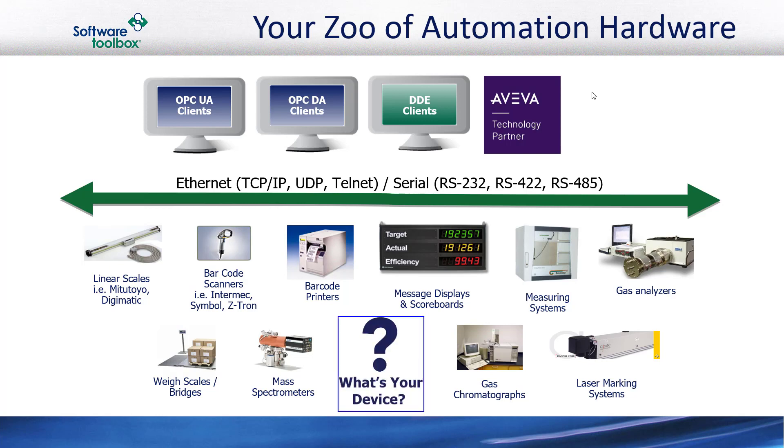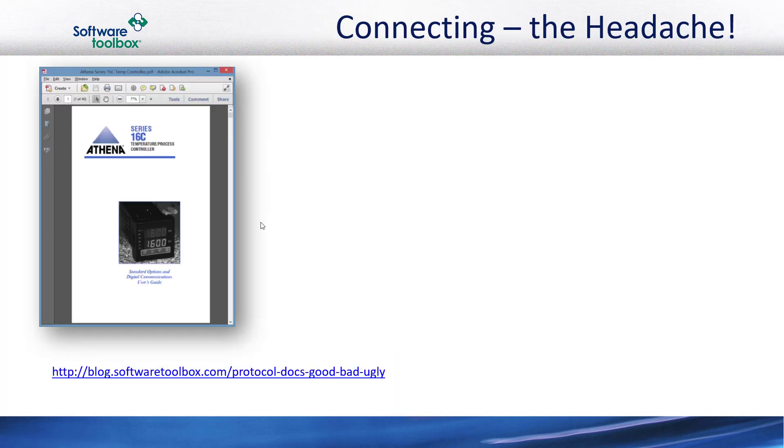So we ask you: what's your device or devices that are a problem to connect? Now that we've covered the basic challenge, how do users normally solve the problem of connecting such non-standard devices? I want to first make sure you really understand why this truly is a headache. When you get one of these non-standard devices, like an Athena temperature controller for instance, it commonly comes with some form of manual, which tends to be a PDF these days.